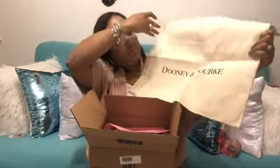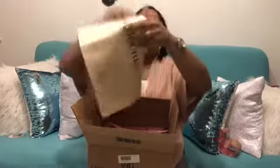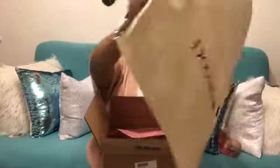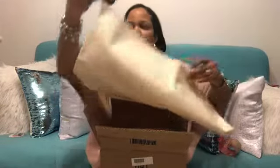Look what I got. This is actually the new dust bag — I believe so. I guess they're going to start sending this out to everybody every time somebody orders something. It's cute. It's a little rough, like a beige color, not white. And it has the blue Dooney sign and then the blue drawstring.